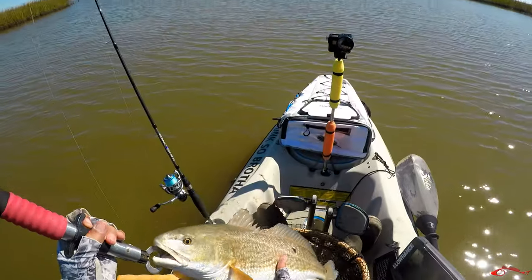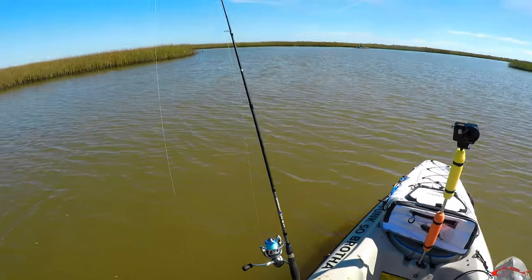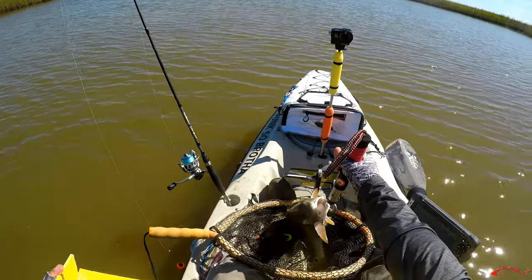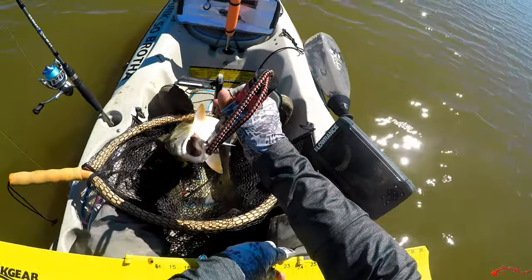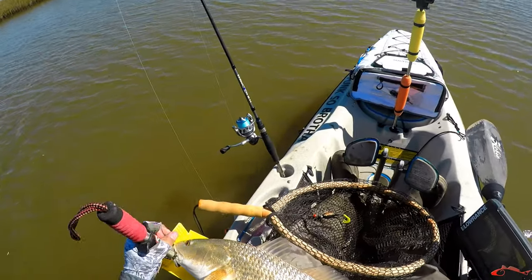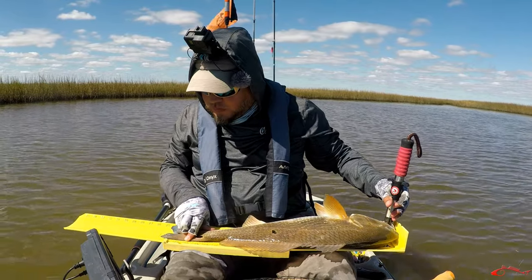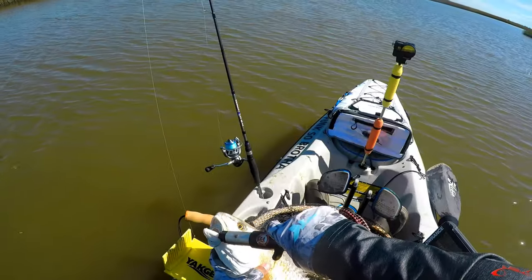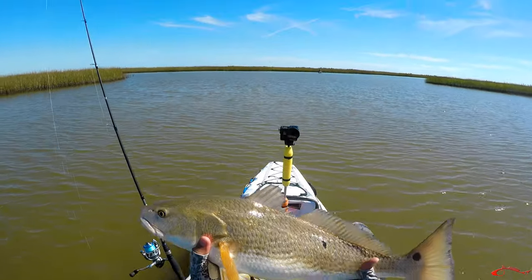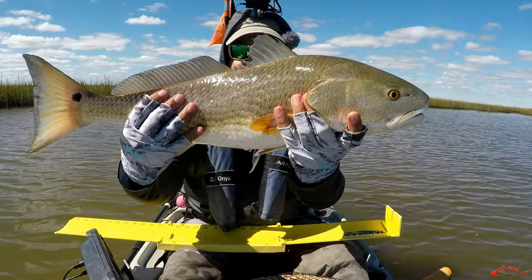Nice, nice guy. He used to be mid-twenties, but today he feels like my Moby Dick. 25-inch red — this is a beautiful fish.